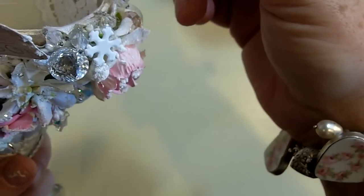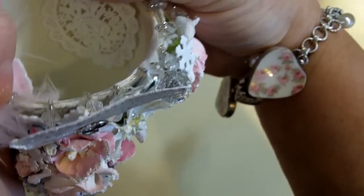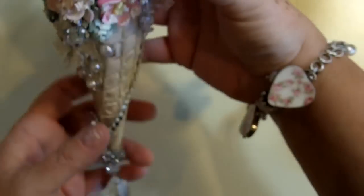Then I covered it with a piece of tulle and a feather, attached it all together with a little wire, and covered it with a little doily on both sides. So that's really it for the Tussie Mussie — I think it came out absolutely stunning.